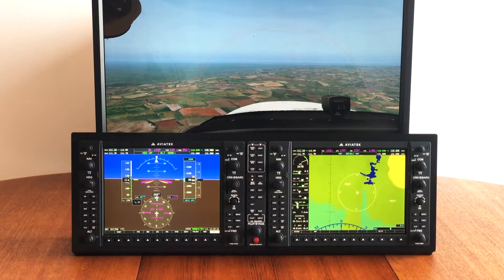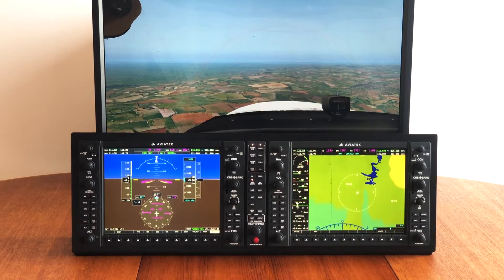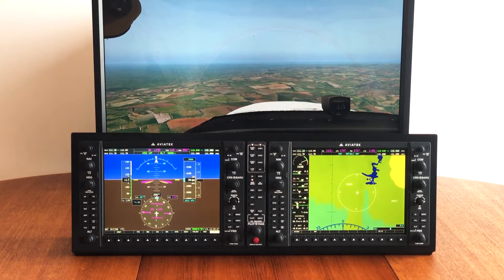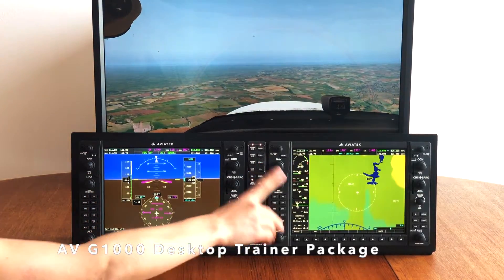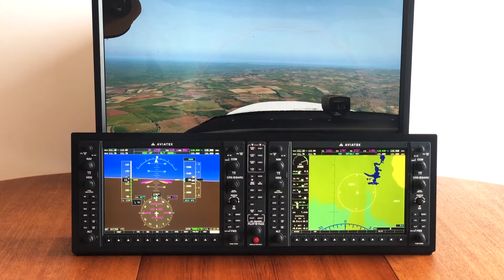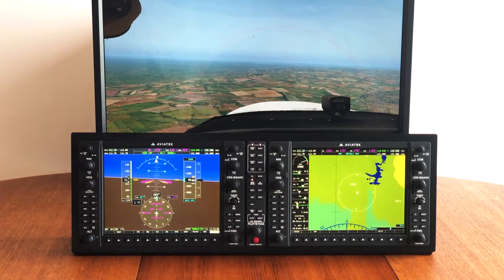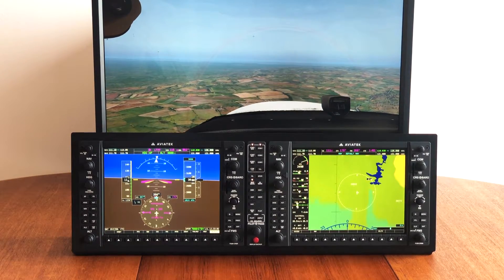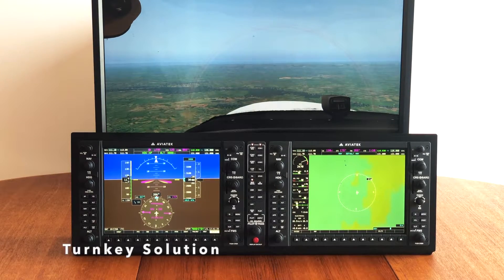Hi, it's Kasia from Aviatec Flight Simulators. I would like to show you the latest addition to our G1000 product line, which is this beautiful trainer package that includes PFT, MFT and audio panel in the middle. Everything is mounted on a black steel frame and can be placed directly on your desk as you can see in my setup. It's a perfect turnkey solution for either home or commercial application.